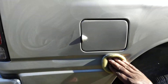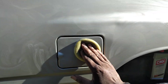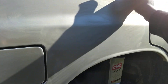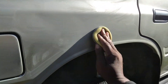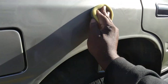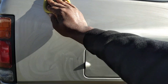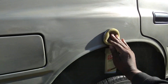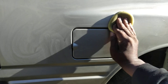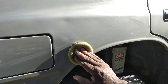Honestly, I don't see much of a difference. If something's going to scratch the paint, it's going to scratch the paint anyway. Whether you're doing circular motions or a crosshatch pattern, if there's something under the applicator when you apply this product, it's going to scratch the paint. So I don't think it makes much of a difference how you apply it, to be honest.